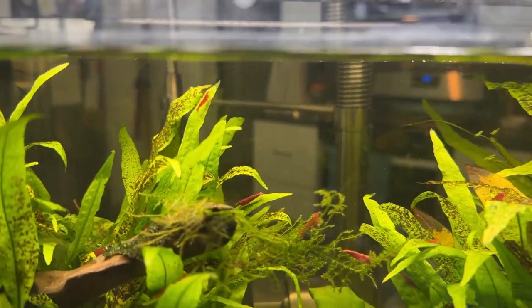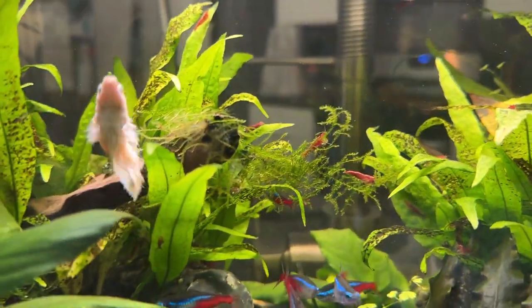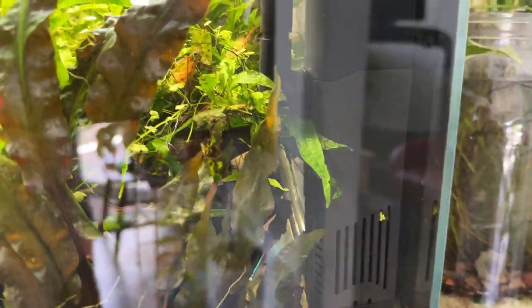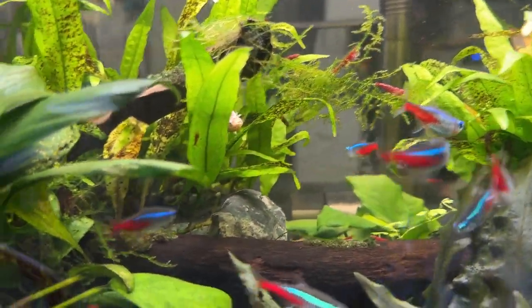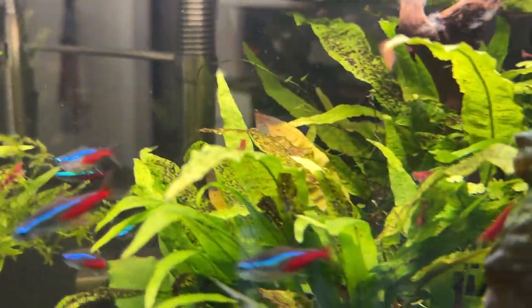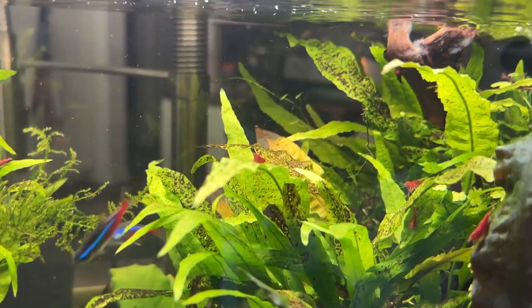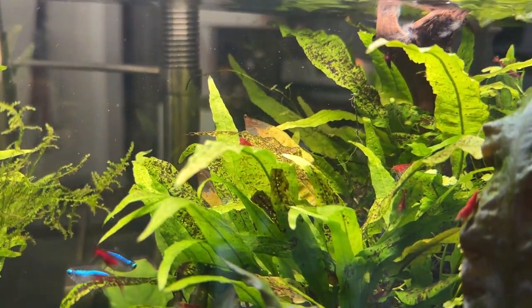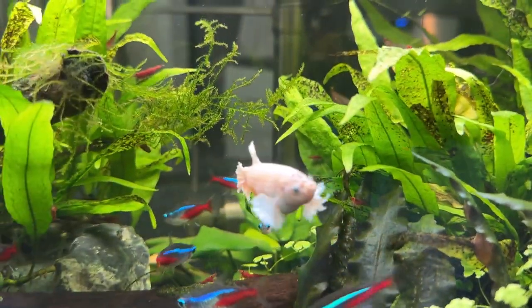The population stays roughly the same. When I clean this little internal filter on the side here, I'll pull out sometimes as many as 20 little bitty tiny shrimp, and I try to save them all and throw them back in. If I took this tank apart, I could probably find maybe 40 or 50. So it's been a real success.